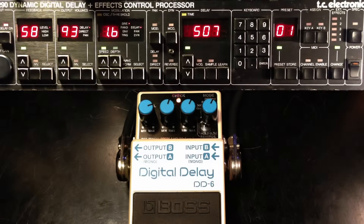This is a comparison of two delay units. We have the TC Electronic 2290 and we also have a Boss DD6. I'm playing on a Thunder Stratocaster into a Vox AC30. Here is the clean signal.